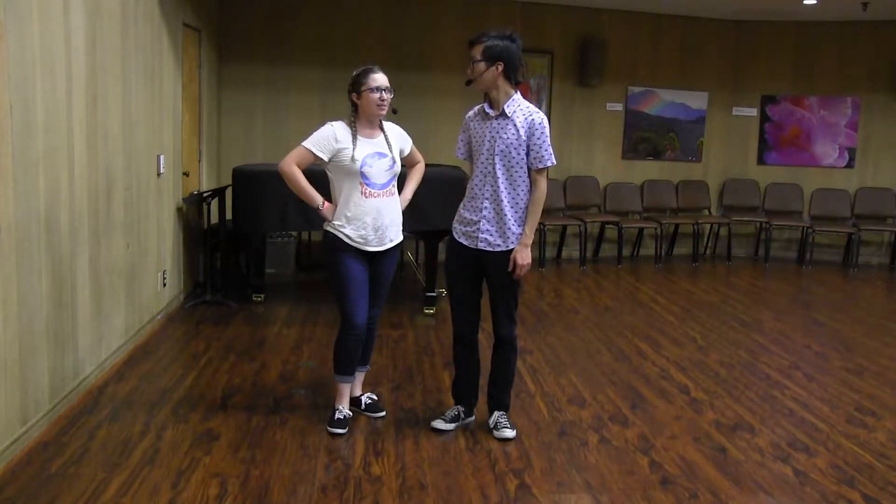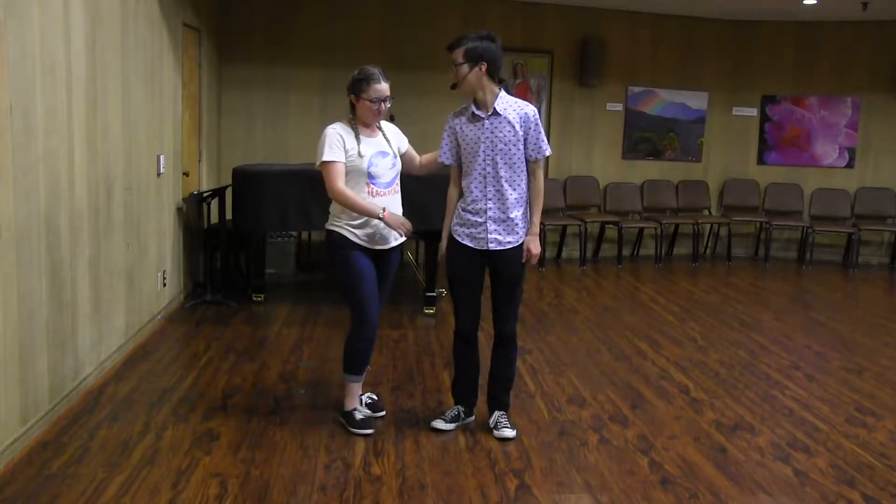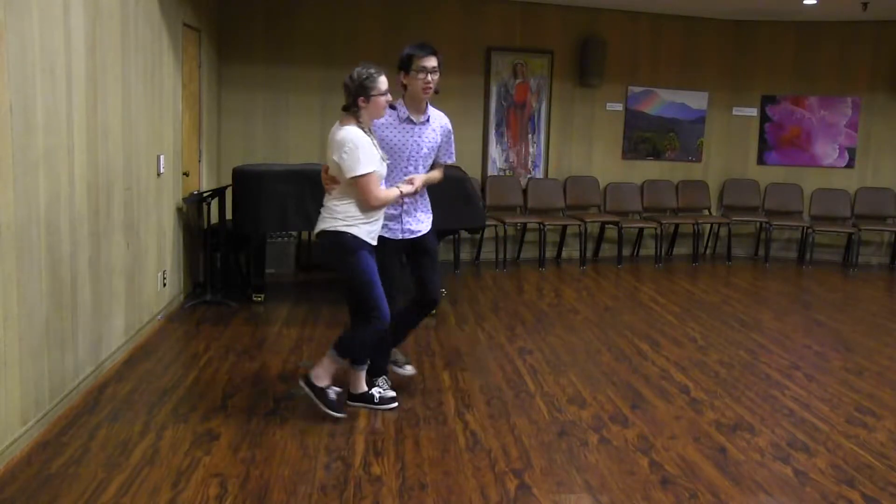Hi, I'm Rachel, I'm Kendall, and this is Wednesday Hop Social Dancers Track, week four of July. We're going to go over what we did — we did send-outs.